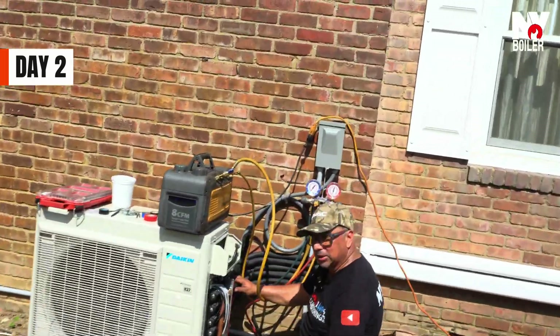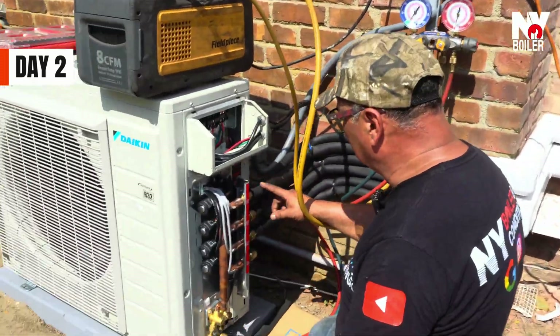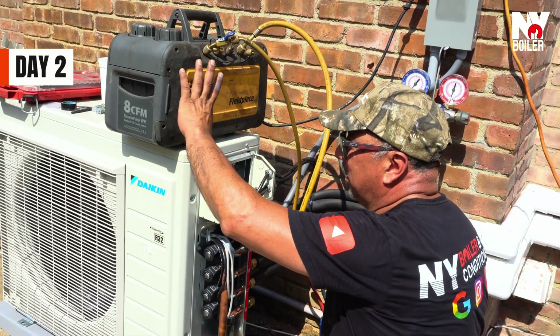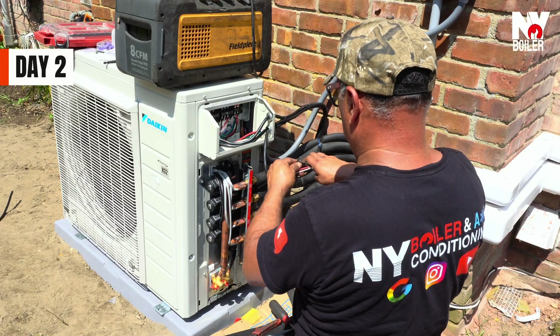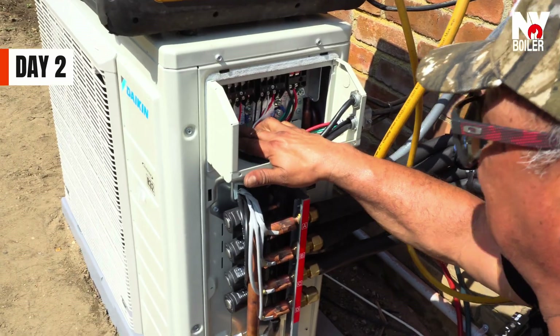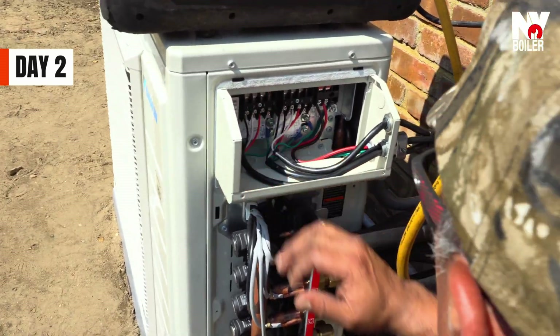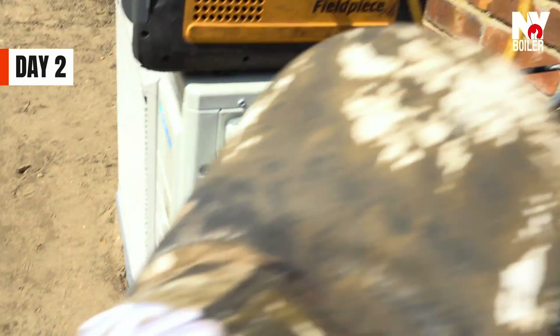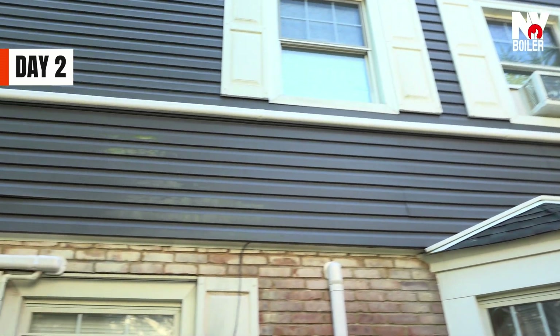All right, so we finished doing the line set completely connected. Right now we are in process of doing the vacuum. Pretty much the electricity is already done. You can see ABC — we have one, two, three. ABC, we have three lines, three indoor units, and the size of the house.